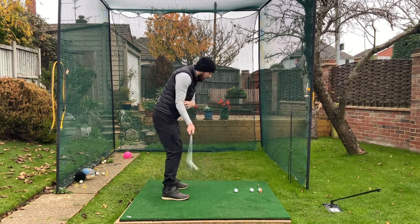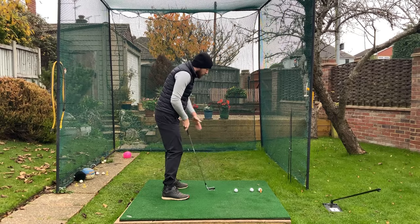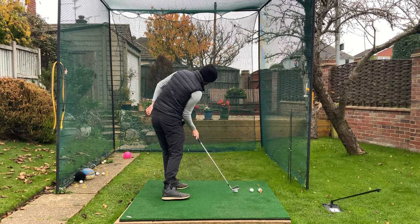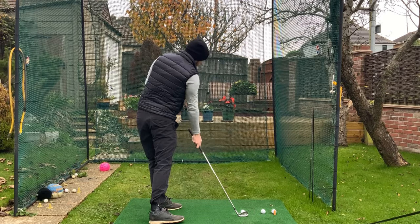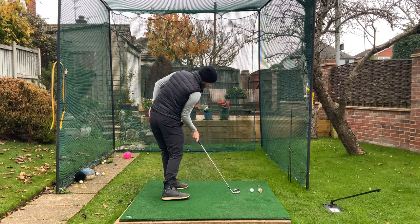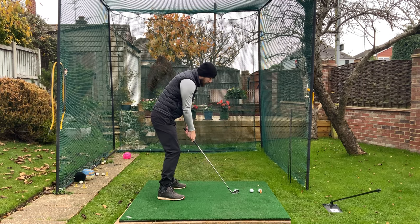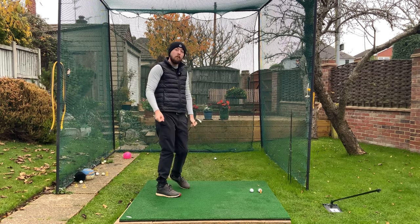We want to keep that trail arm bent coming through the golf ball. Remember, we're hitting a golf ball on the ground and rotating to it — golf is a rotational sport. To be able to do that, we need to be side bending at the moment of impact. If we're side bending to hit that ball, we can't have an extended trail arm — we need it to be bent. If it's bent, we're going to be hitting the ball out the middle of the club face.